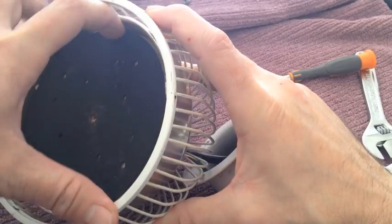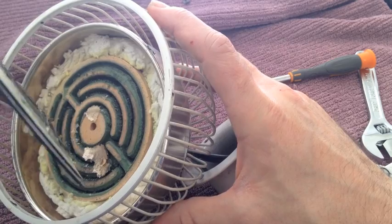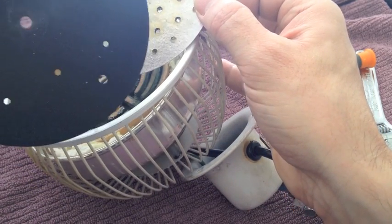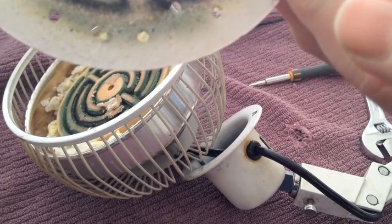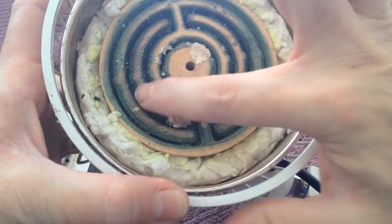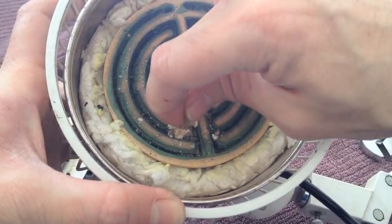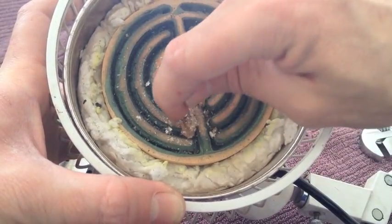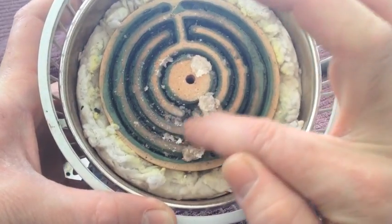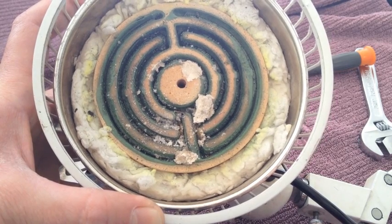Taking out the mineral plate and also the heat plate, we'll be able to see what's happened here. Usually you can see some area of damage on this heating plate — where it's actually blown and why it's not working anymore. I think it's just in this area here.